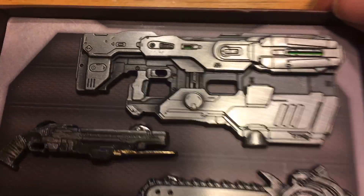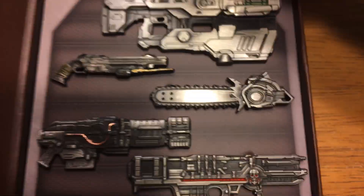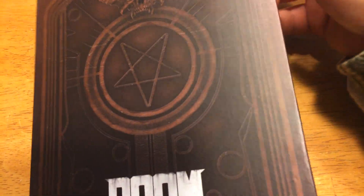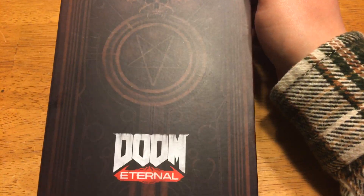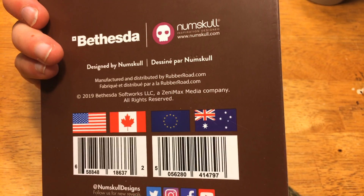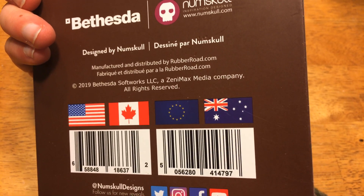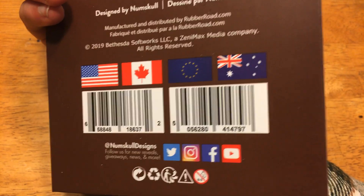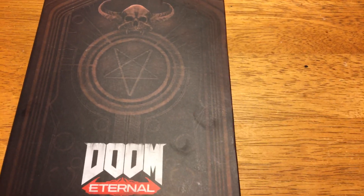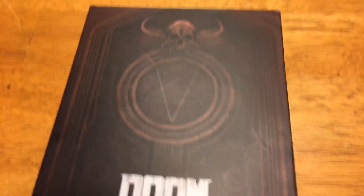Definitely just a really awesome pin set in general. I know there are more Doom-related things by Geek Store. All in all, I would say this is a really nice product, I definitely enjoy it. It's probably made by Numskull and distributed by Geek Store — that's the site where I got it, anyway. Definitely check it out, 10 out of 10, definitely recommend. Alright, adios.